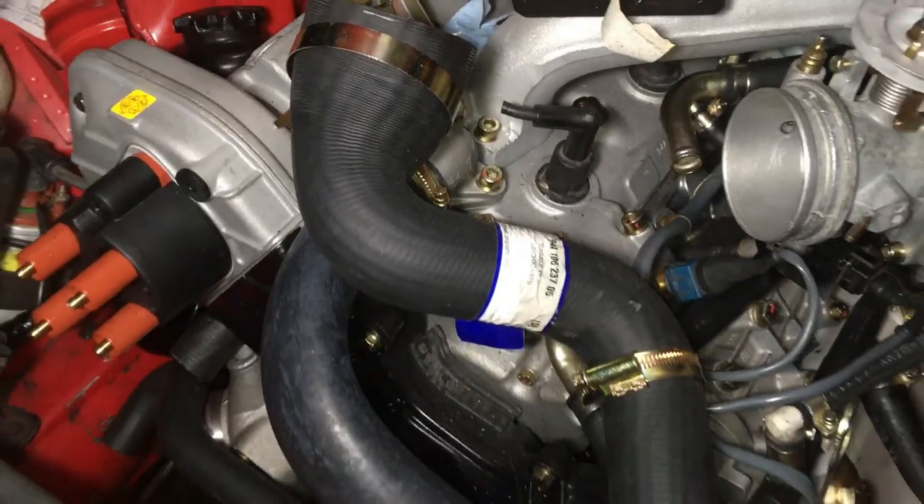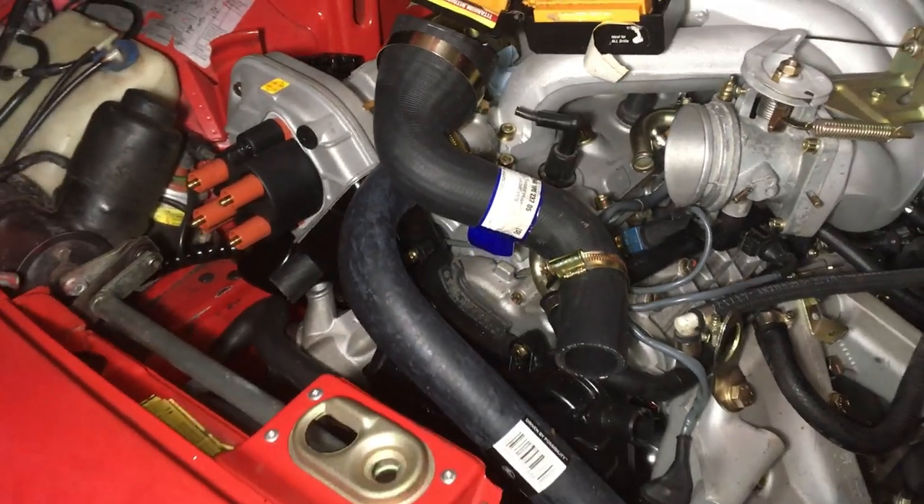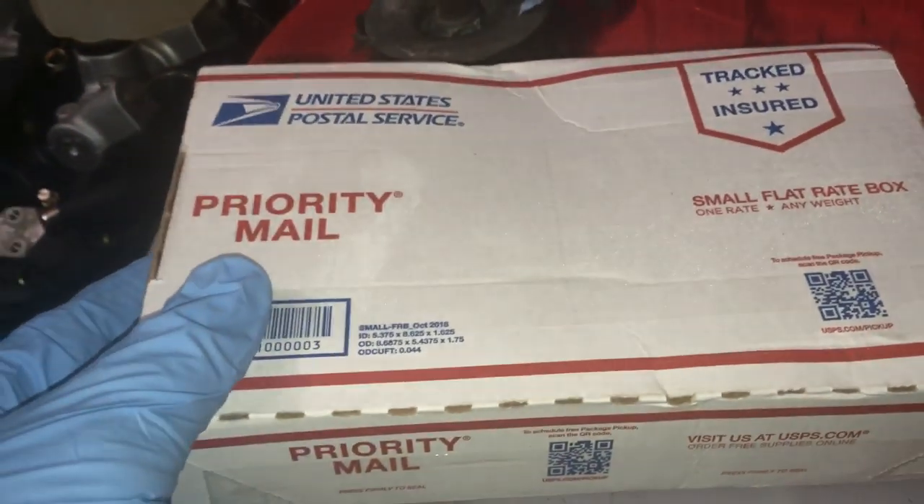Now that the new hood latch is on, I'm going to finish installing some of these radiator hoses. And now I have all the radiator hoses installed, so next I'm going to install the new injectors that just came in.